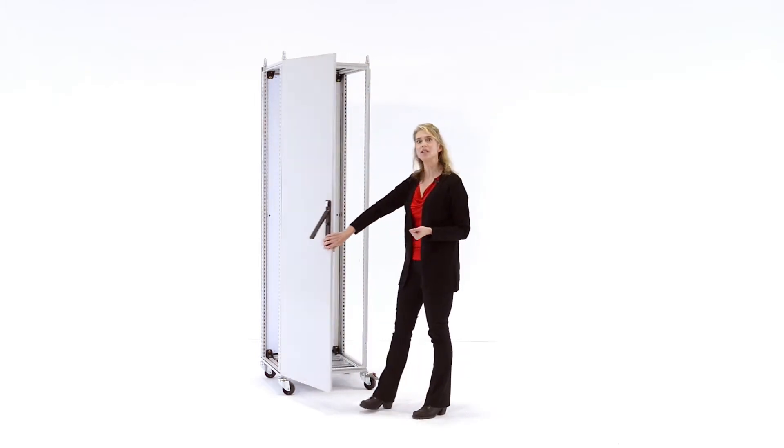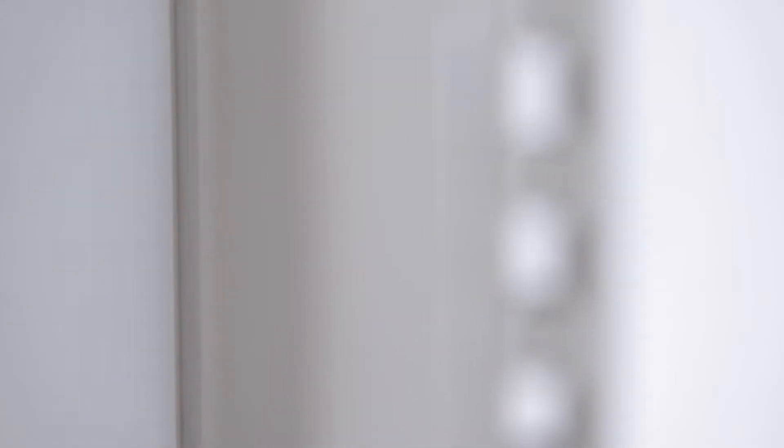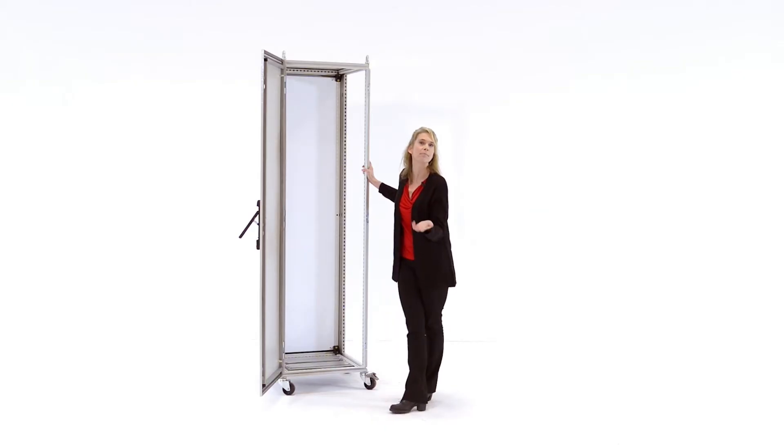A foundational design element for any modular enclosure is the frame. The frame of the modular enclosure protects the expensive electronics loaded inside, much the same way a car frame protects passengers.